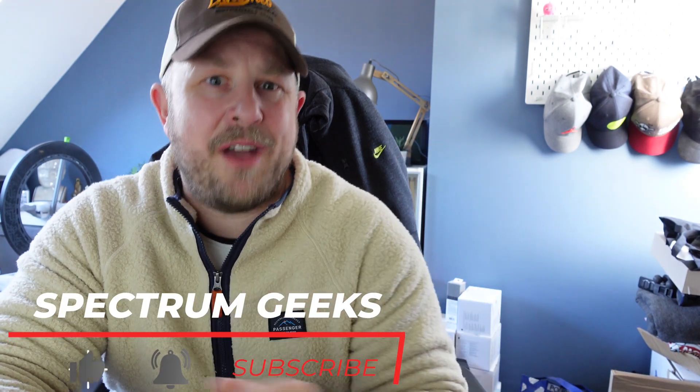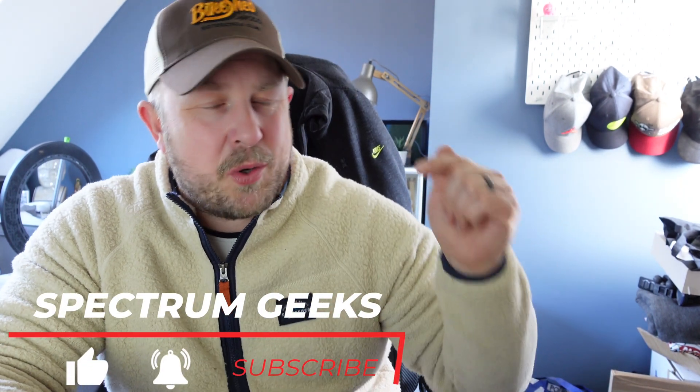I hope this video helped. Please like if you enjoyed it, subscribe if you haven't already, and ask any questions or provide feedback down in the comments — it'd be much appreciated. Until the next video, take care of yourself and goodbye for now.